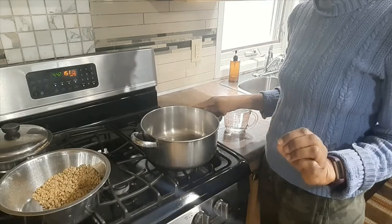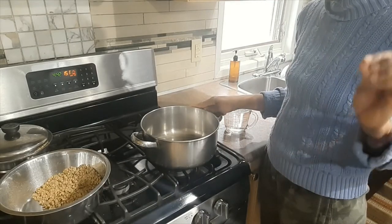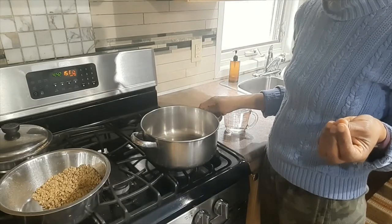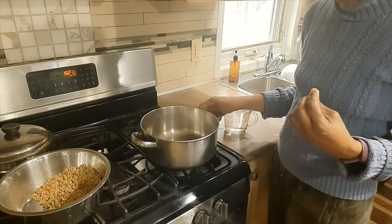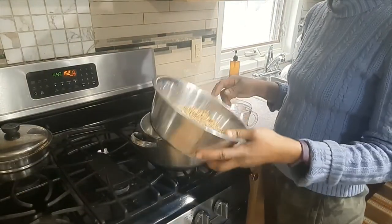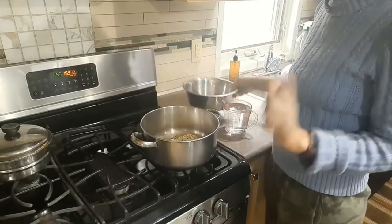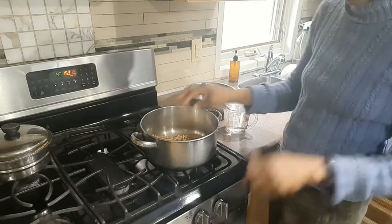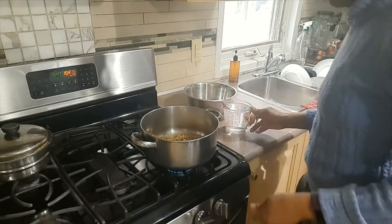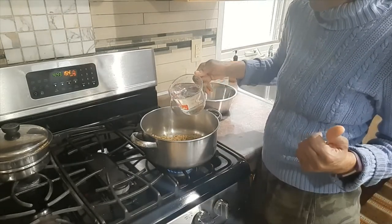In the pot I add just a little bit of pink salt, a little bit of black pepper, and about a tablespoon of coconut oil. Then I add my lentils — the lentils have been washed and it's a cup of lentils. I'll turn the burner on and then add two cups of water.